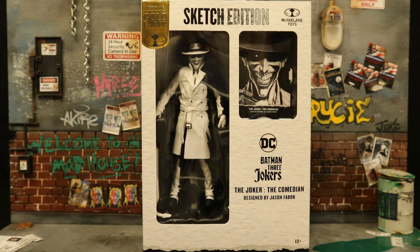Hey everybody, this is D. Hunter, bringing another action figure review today, where we look at the McFarlane DC Multiverse Batman: The Three Jokers — The Comedian. And this is the Entertainment Earth Gold Label Sketch Variation. I pre-ordered this thing and it finally arrived today. So let's take a look at the packaging.